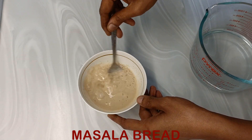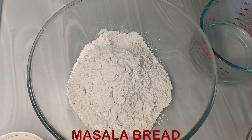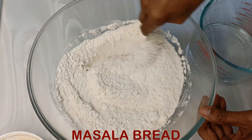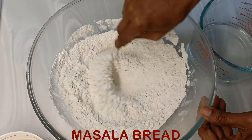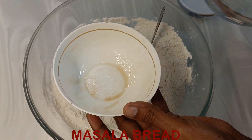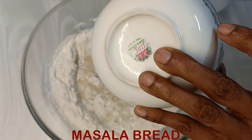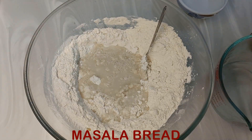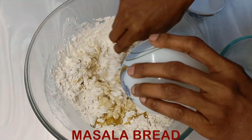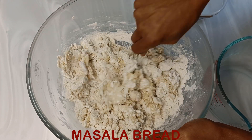We will bloom the yeast first — add sugar and lukewarm water to it, mix it well, and keep this aside. Into the plain flour we will add salt, mix well, and after a few minutes when the yeast has bloomed, we will add that and all of the water. Add olive oil also — olive oil gives it a very distinct, unique flavor.